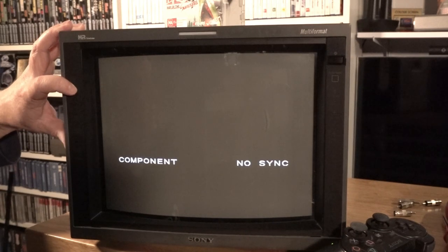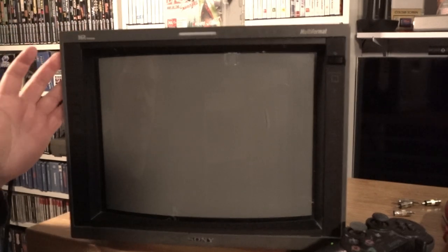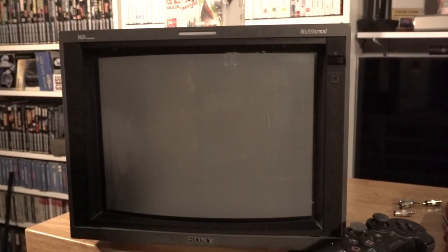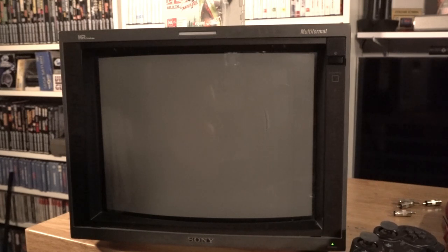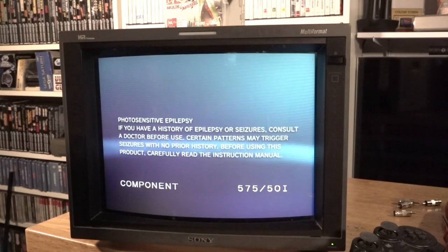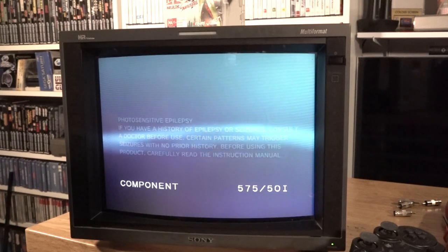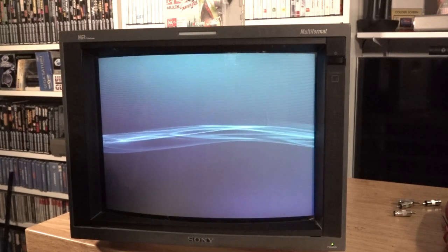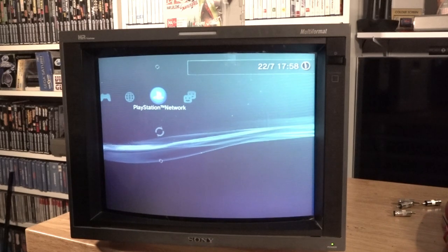Now I've got the PlayStation 3 plugged in. I'll make sure we're in component by hitting the component button — once that comes up on screen we know we're in it. I'm going to hold the power button on the PlayStation to throw it into a component signal rather than HDMI; you'll hear a beep once I hold the power button down. That should switch it now — we can see it coming up 575-50i. I'll just press the PlayStation button on the controller.